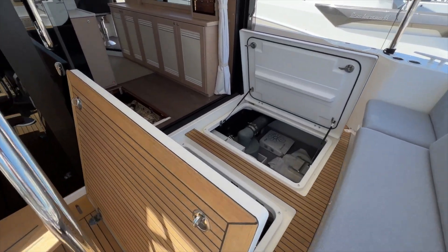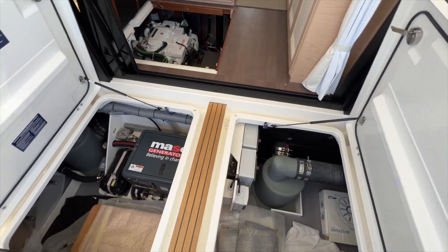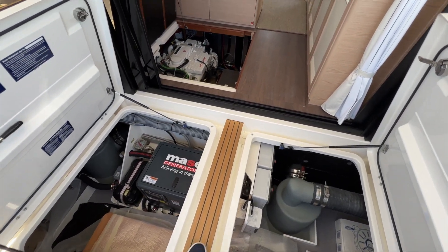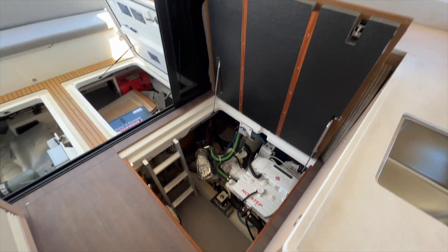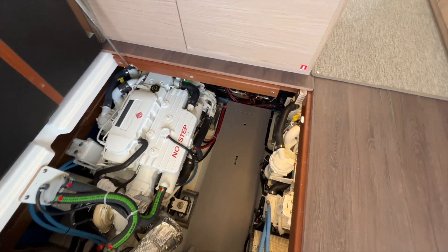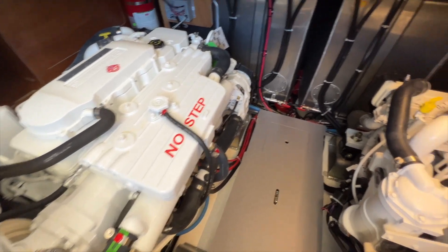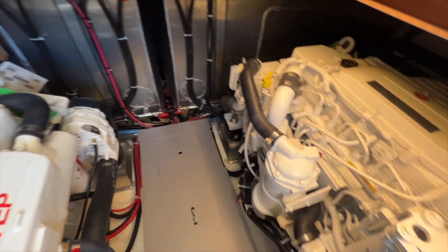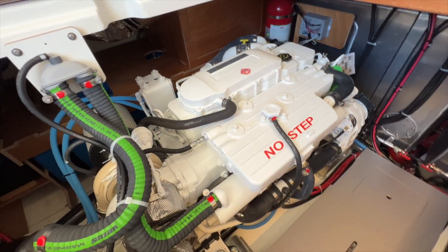Last thing we'll look at is the engines, generator, and this storage space under the cockpit floor. You have a couple of opening hatches — one in the galley here — that gets you down into the engine room via a couple of steps down on this aluminum ladder. Where the fuel tanks are forward and then you have Cummins turbo diesel engines on either side, which are shaft driven.